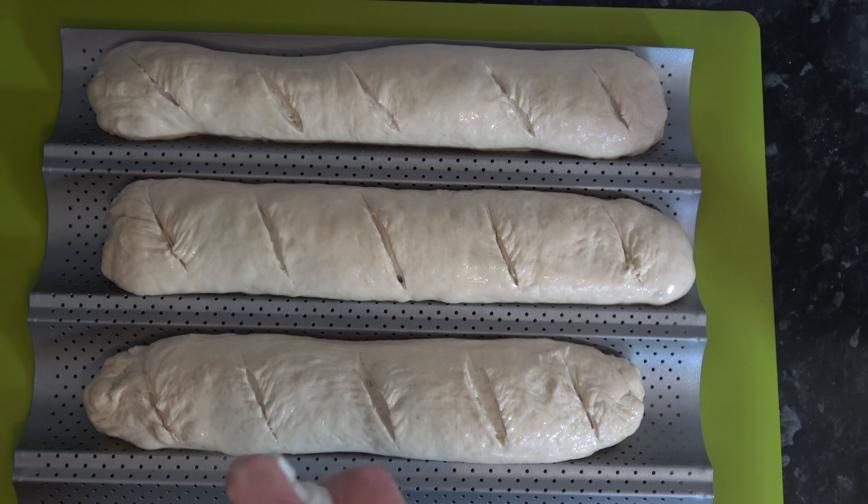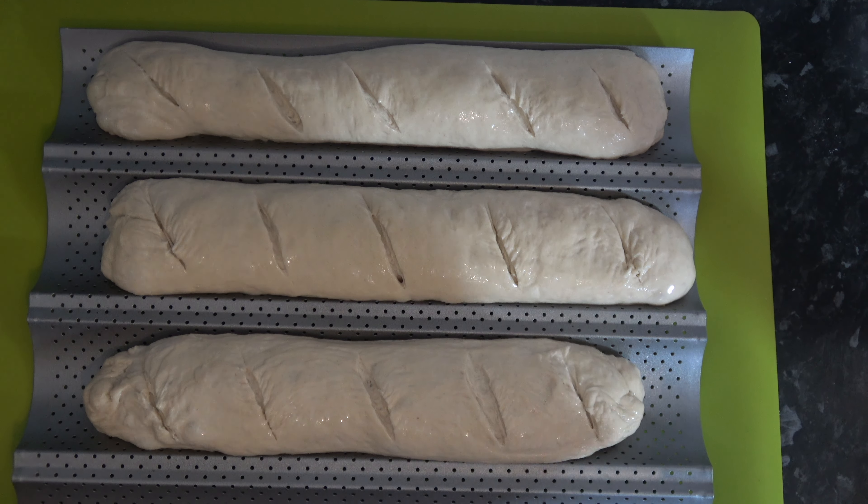I'm going to put them into the oven and bake them for 25 minutes. That will allow the dough to rise and brown nicely on top and become nice and crisp. If you want them even crisper and crustier, you can put a pan of hot water in the bottom of the oven — that will help as well. I'll take them out after 25 minutes and show you what they look like.